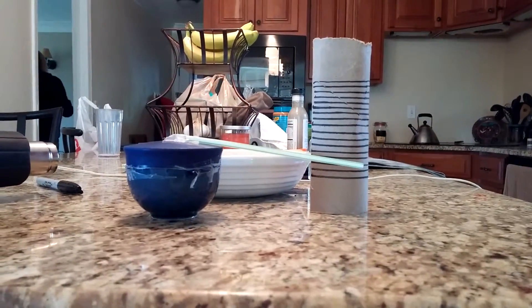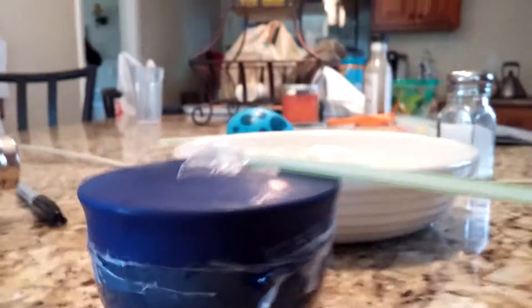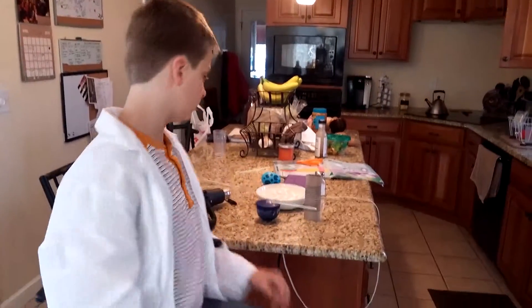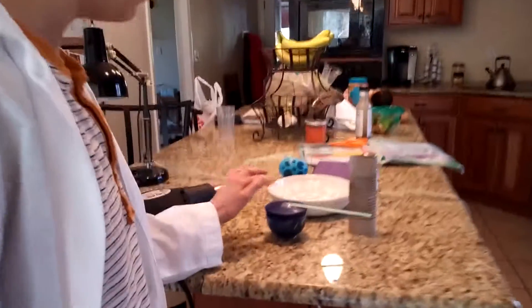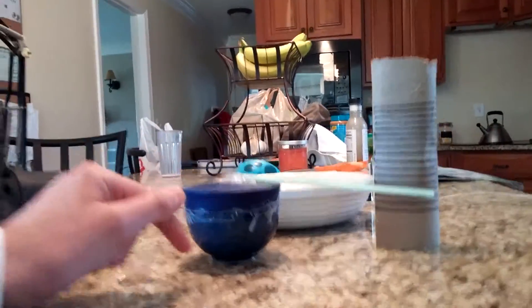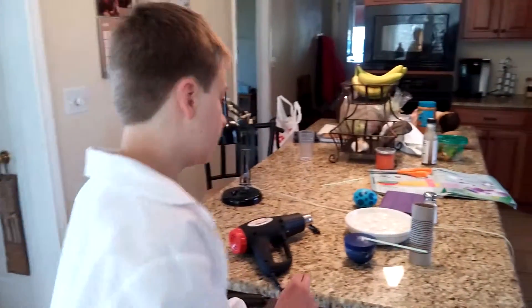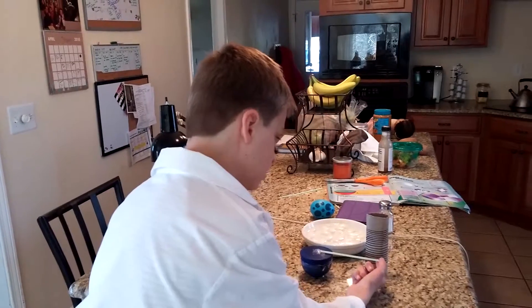Now the straw goes back to neutral. But why is that? Well, have you heard people say that hot air rises? Well, it's true. Warm air is light, which means that it can rise and expand. Warm air is put inside this cup. Because the balloon is blocking it, it doesn't have anywhere to go to escape. So it just pushes on the balloon, and that pushes the straw up.